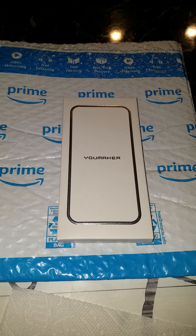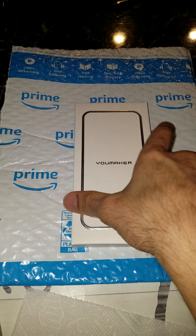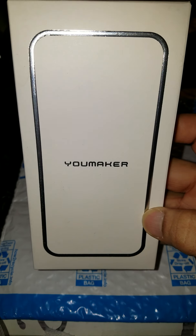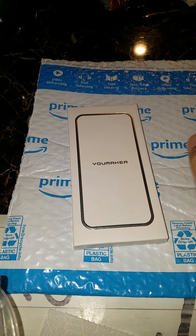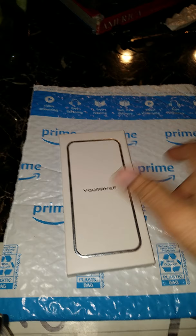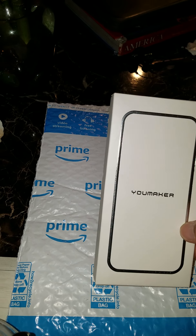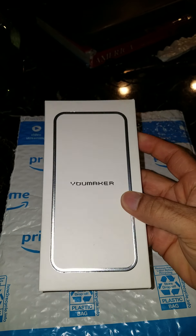Hi guys and welcome to my channel. Today I got my cover for my S9 Plus, which is right here. It came from Amazon and the brand is Youmaker. This is a good cover and we're gonna see it little by little. This would be the first time I put one of these on my phone.